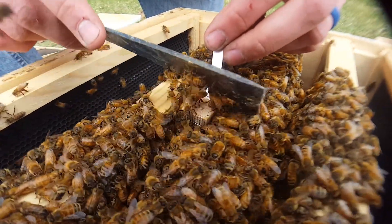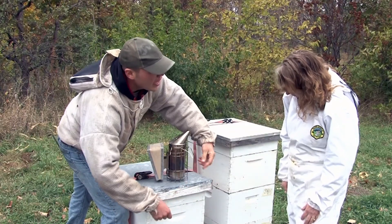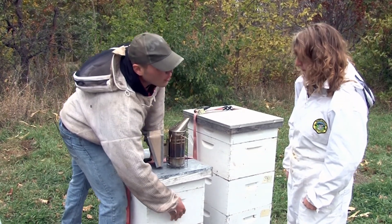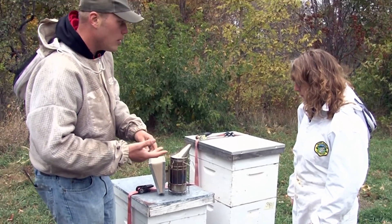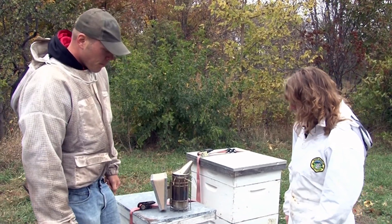They'll be at the top by spring, and hopefully by that time there are blooms and they'll break the cluster and go out and find some forage. In the winter they're literally just hanging out in here all winter long, vibrating their muscles and staying warm. They don't hibernate like bumblebees and a lot of solitary native bees do — they're hanging out all winter.